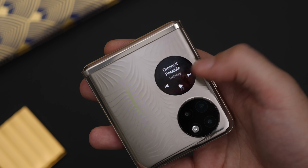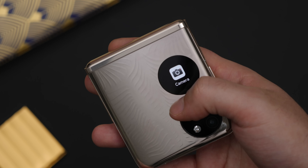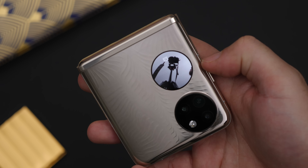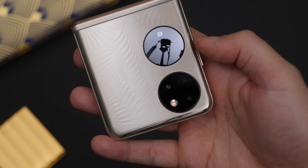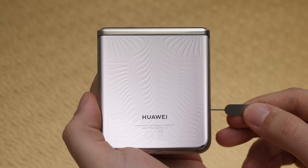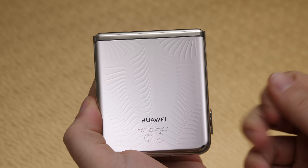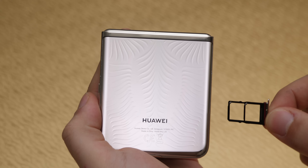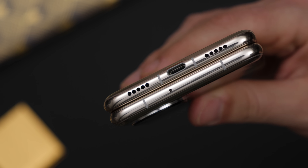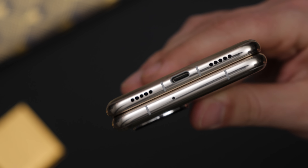There is also an outer display that can show you notifications, a music and weather widget, and also allows you to use the main camera to take selfies, although this form factor seems a little bit more awkward than Samsung's bigger square screen. There's also expandable storage — a completely unexpected addition, especially on a foldable phone — though it uses Huawei's proprietary nano memory format instead of a standard micro SD slot.